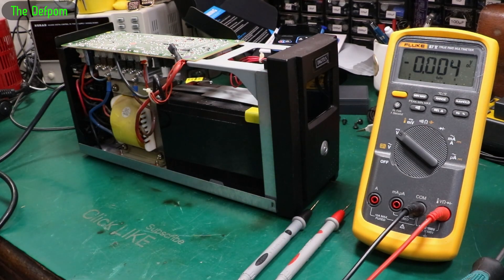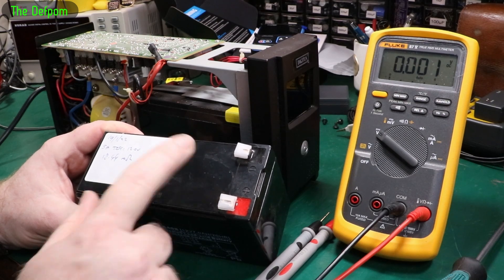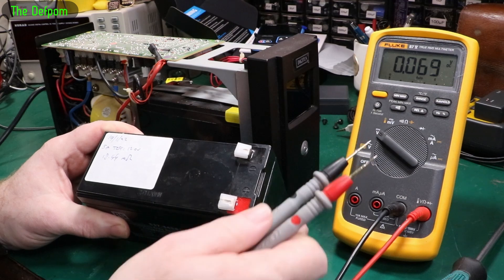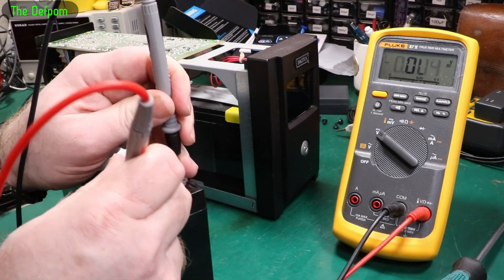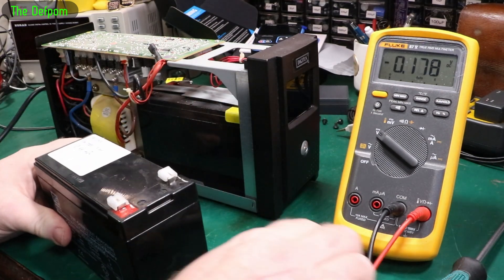I do actually have a replacement battery — let me just go and grab it. I had this battery sitting around for a couple of years. I charged it up about four months ago and gave it a top-up charge — it's not good to leave these sitting around without charging occasionally. So I don't know what kind of condition it's in right now. But look — 12.8 volts, that should be fine.